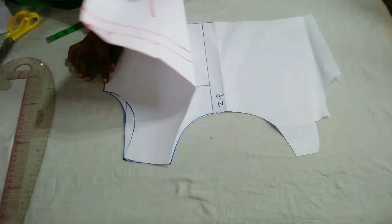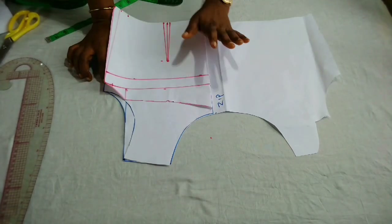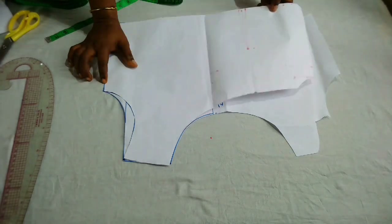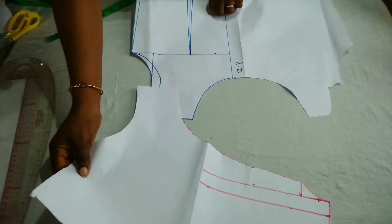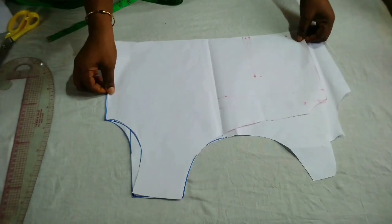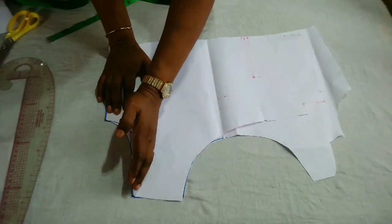I am taking this part that I just marked to be the front. You need to make sure that the front pieces are facing each other, or the back facing each other, so that you don't make any mistakes. By the time you open it up, you will see that everything is going to match nicely. I'll just place it over. Now you can see this part is the side that is going to have the sleeve, while this other side will not have any sleeve.